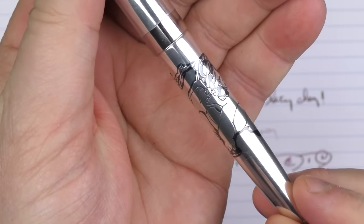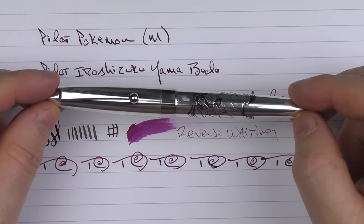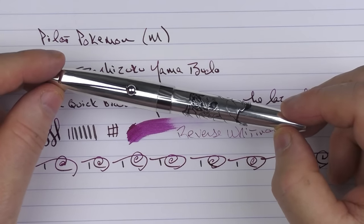So there we have the Pilot Pokemon — the Charizard, to be more specific. Thanks again go out to Jens for the loan of this pen. It'll be heading your way soon. Until next time, thanks for watching, and I'll talk to you later.